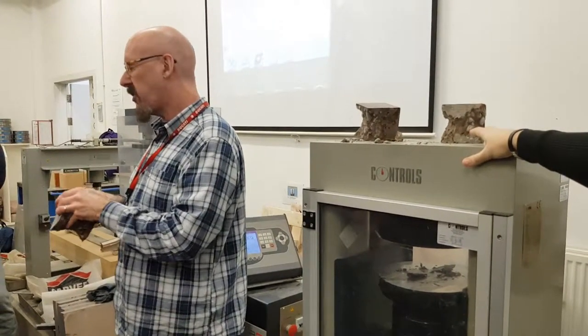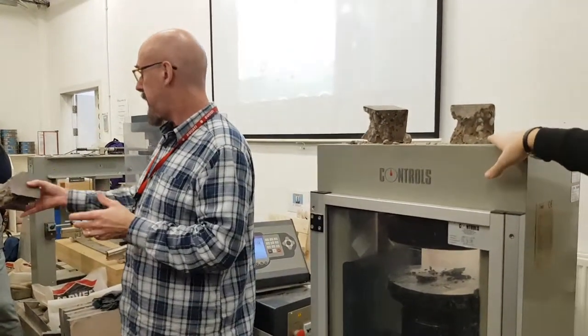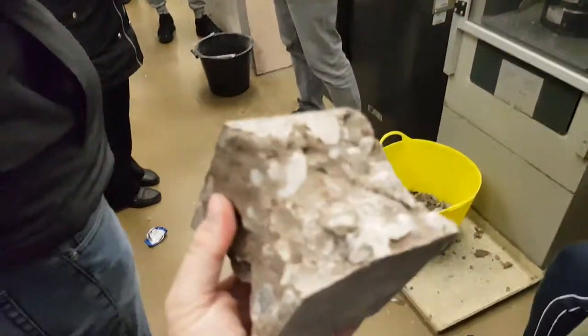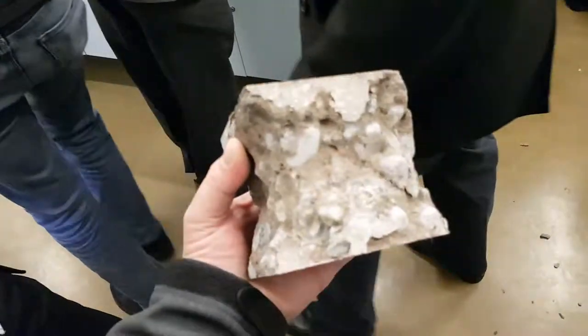So if you're looking for sort of high-strength concrete, you probably start off with a crushed rock aggregate. Okay. Alright, so we go back around the other side of the desk. Thanks.